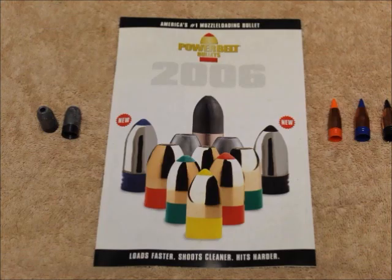For the upcoming muzzleloading season, I'm going to be using some new bullets introduced by PowerBelt and CVA. In particular, these are the ELR — meaning extra-long range — projectiles. Right now they are available in .40 caliber, .45 caliber, and .50 caliber.